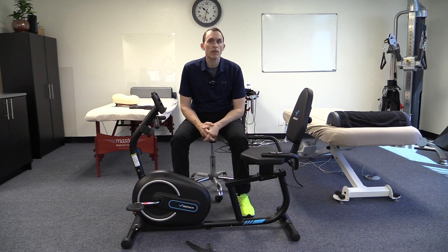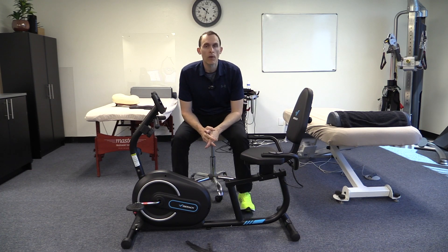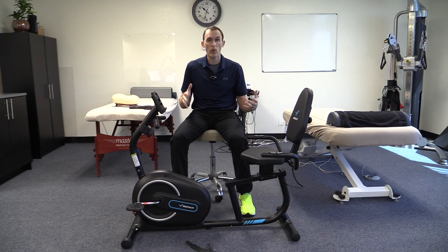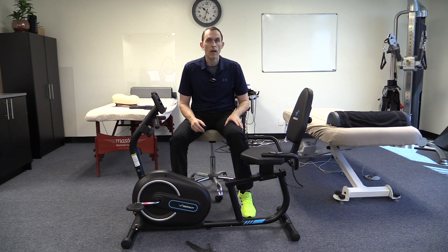Hey there and welcome — Sam Bisnick here from Release Muscle Therapy. Today we're going to do a quick review of the Merach recumbent exercise bike. The reason I'm going through this is because in my office I've been looking for a recumbent exercise bike for clients — something that doesn't take up a whole lot of space, is simple and easy to put together, and of course quiet because I don't like loud pieces of equipment. Hopefully this review can help you make an informed decision.